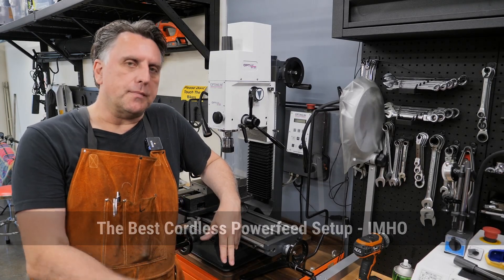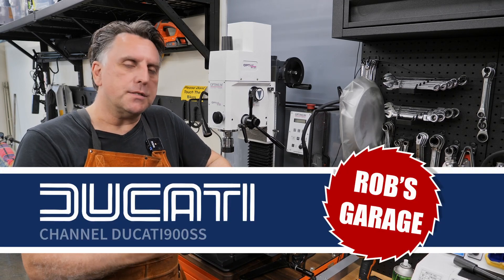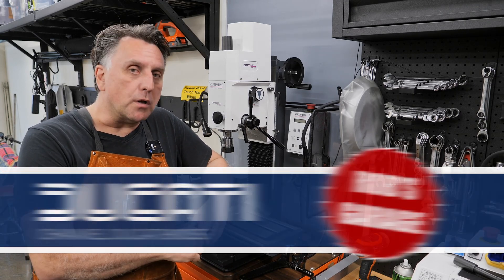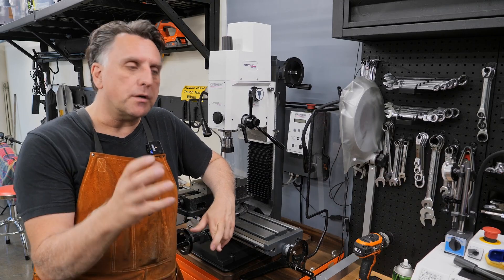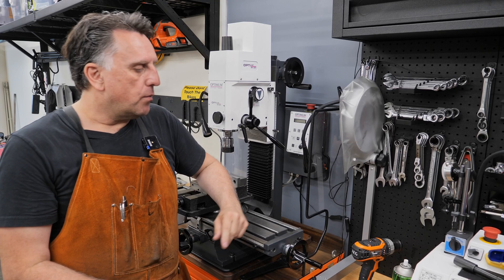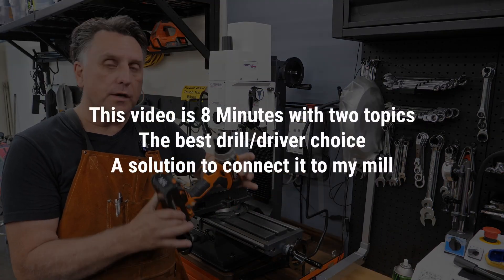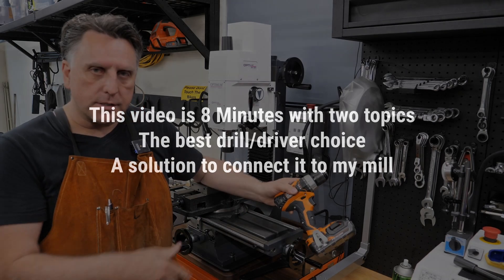Hey everyone, got something new today. Now this comes right in the middle of my DRO setup series, but this is something short. It's helped me out a lot in the last couple of days, so I thought I'd share it with you. In this video I'm going to show you two things. One is going to be my preferred solution for using a cordless driver like this to power the different axes on your mill.